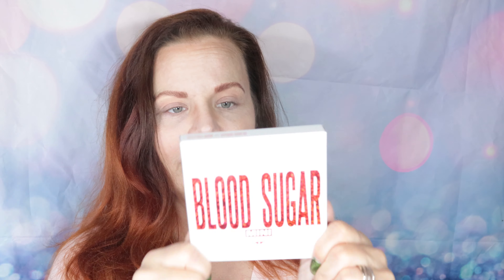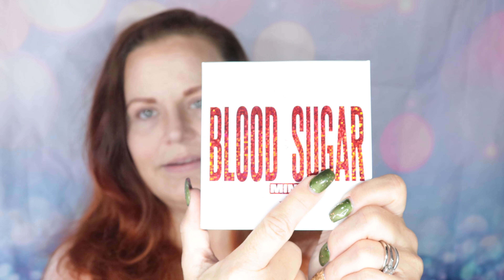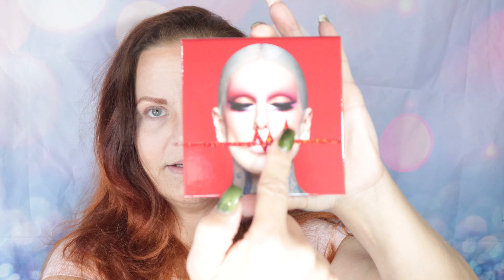Let's get to it. We're going to start off swatching these two palettes, beginning with the Blood Sugar Mini Palette. It's beautiful — glitter print in red on the front. These are mostly pressed pigment, so really vibrant colors, and there's Jeffree with his little heartbeat.